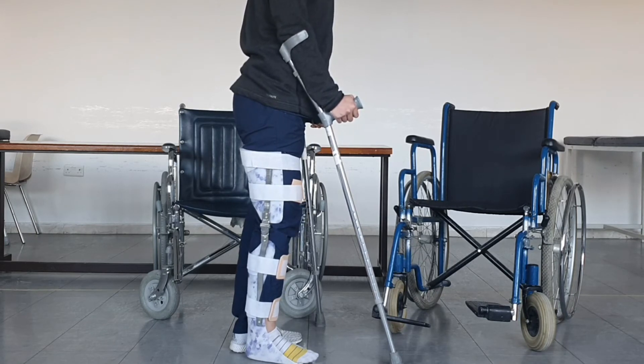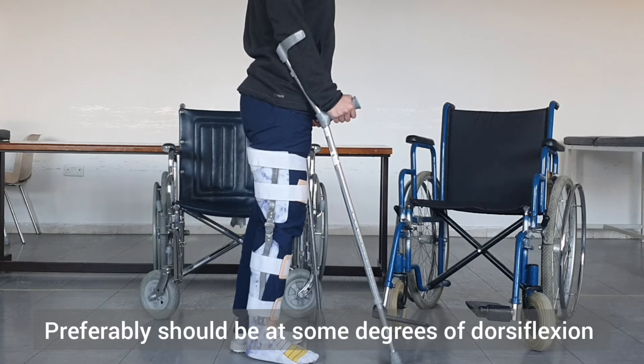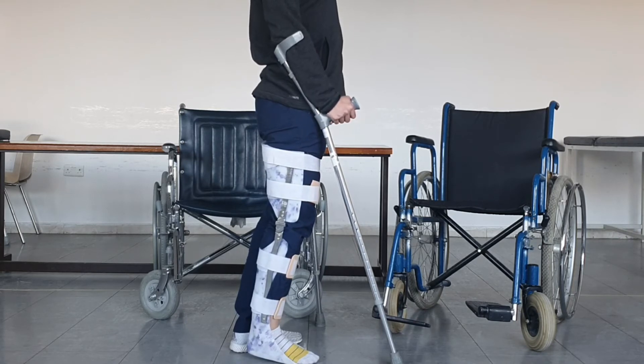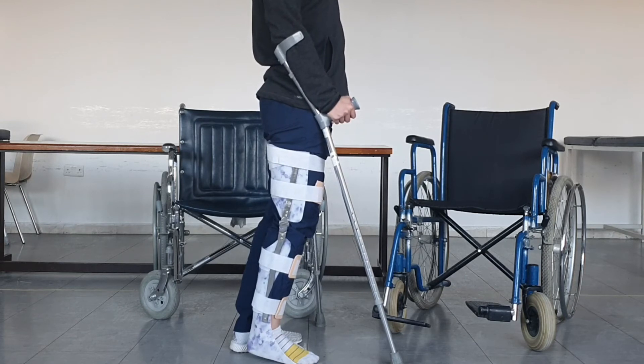For the ankle joint, preferably it should be at some degree of dorsiflexion, so when the patient stands they are leaning backwards on their hip and relying on the anterior hip ligaments to maintain stability — because most often patients will not have active hip extensors. There is also a knee hinge at the knee ankle foot orthosis.